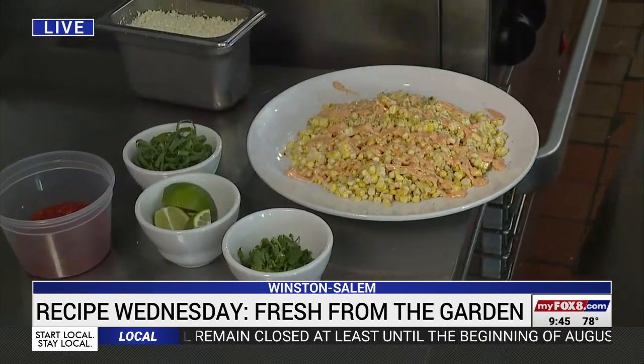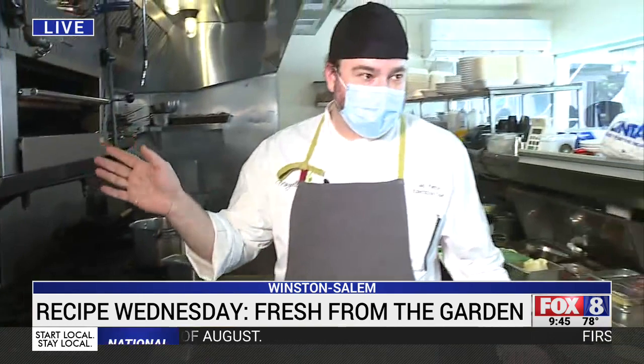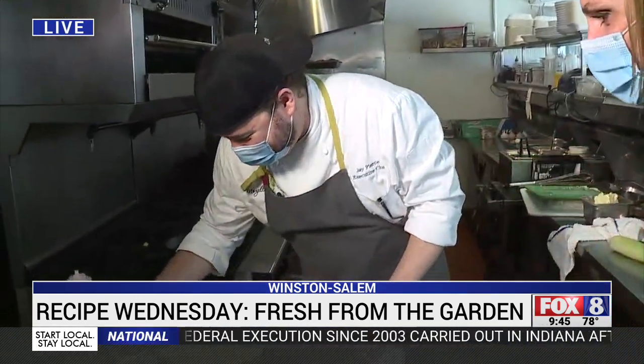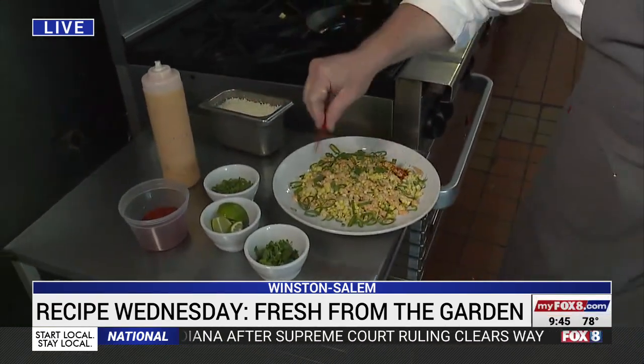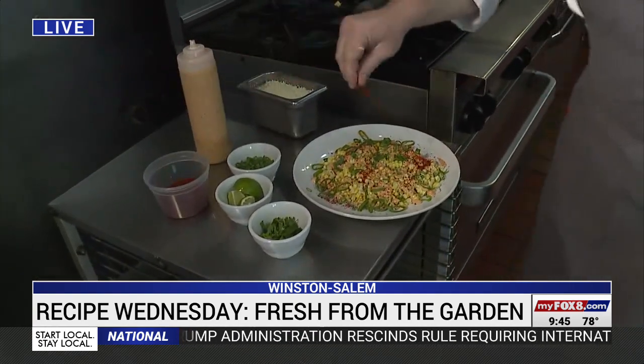This is our mayonnaise — instead of regular mayonnaise, I use yum yum sauce, which is a Japanese white sauce you can buy in any grocery store. We're going to garnish it with green onions. This is a Korean red chili powder; it's not nearly as hot as cayenne, but it looks good.